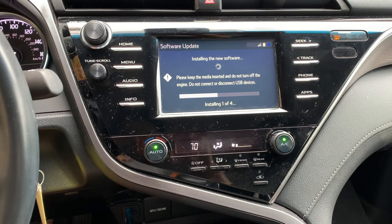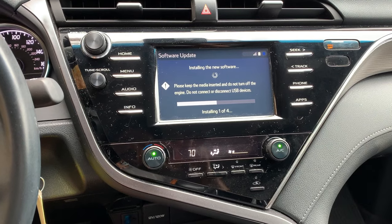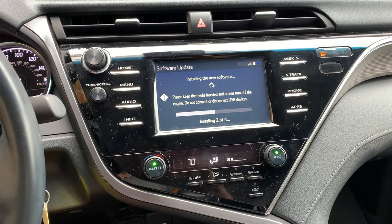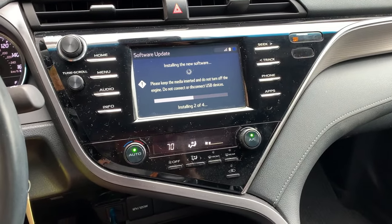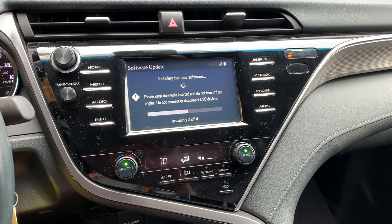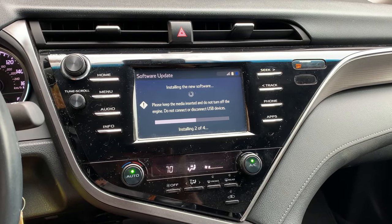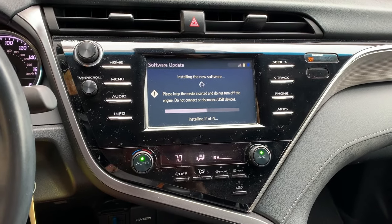The dealership said this would take four hours — I would have to drop off the car and everything. I told them it should be a quick job, and the service advisor said it's not an easy one. He was a nice guy, but I'm hoping mine goes a lot faster.